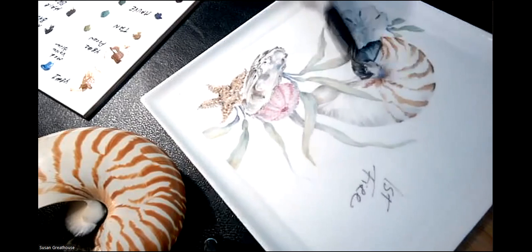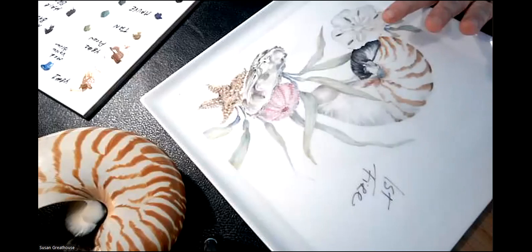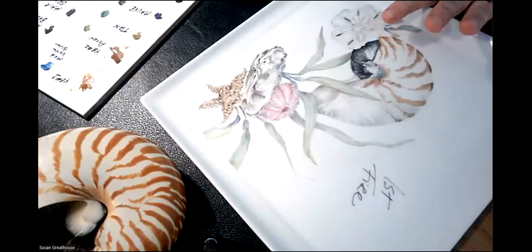With this particular Nautilus shell, you can see that there's nothing here, and nothing here, and nothing here — and that's fine. Today we will shadow that and make it appear. So don't feel like you have to fill everything in. It's nice to have some lost edges.